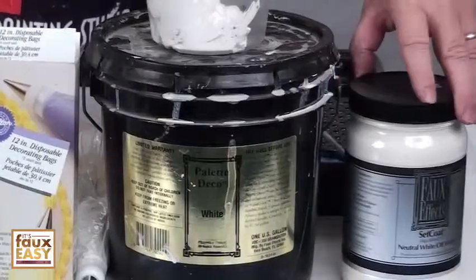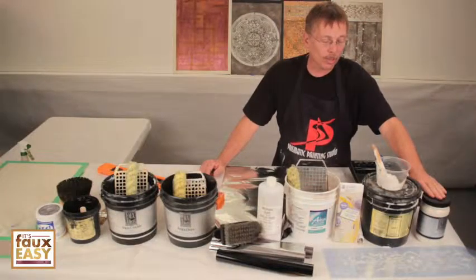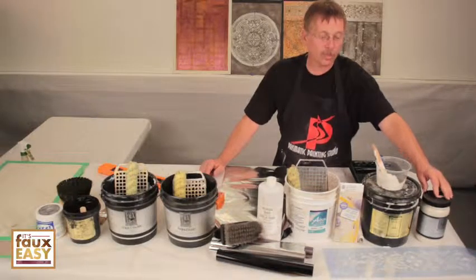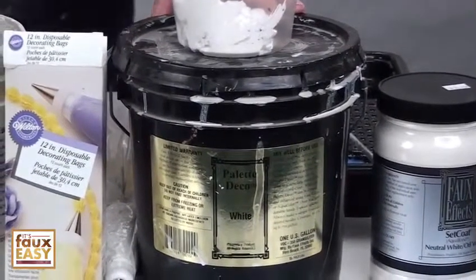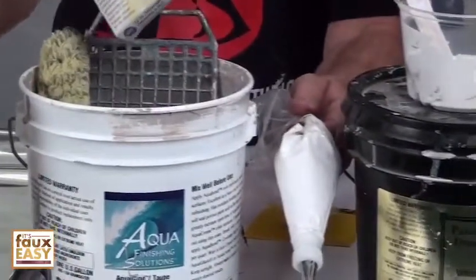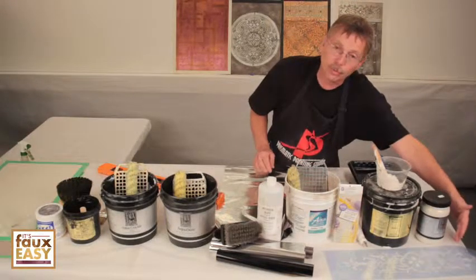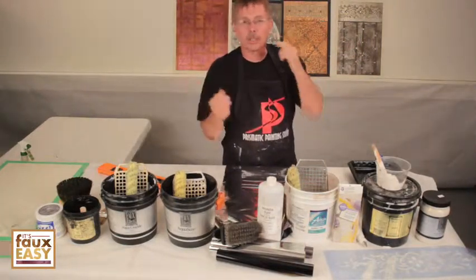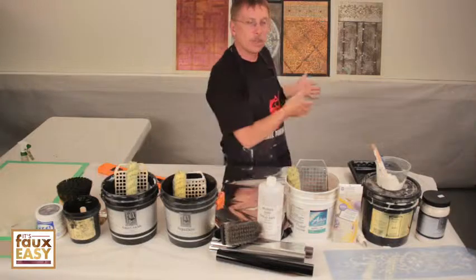We start with Off-White Set Coat — the neutral set coat, used to be called Off-White Aquabond — and that will be our base. The next product is Palette Deco White, which I use for the cake decorator, already loaded here, and I'll also be troweling it through the stencil. Stencil selection is yours — there are many options. Choose one that works with your particular project.